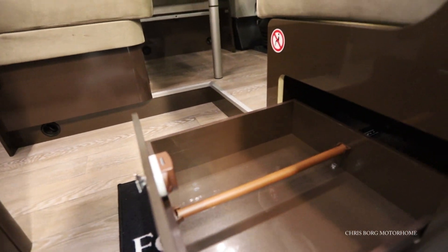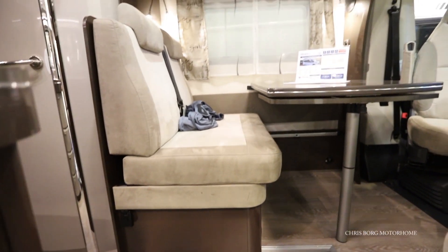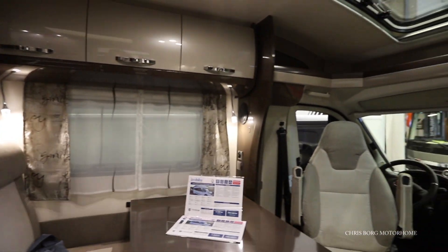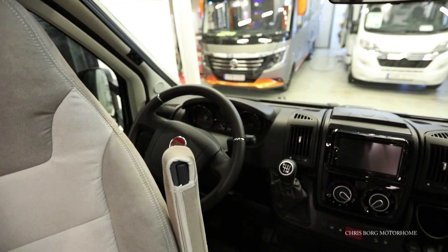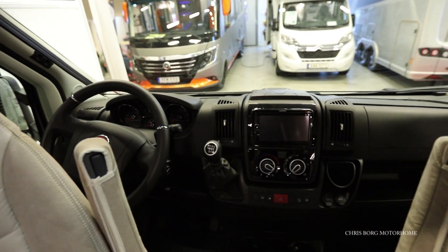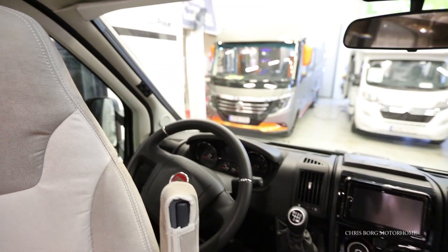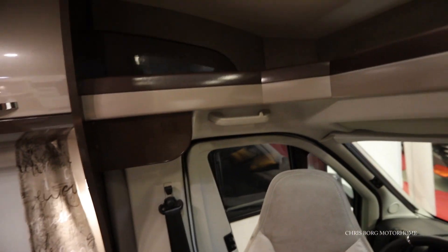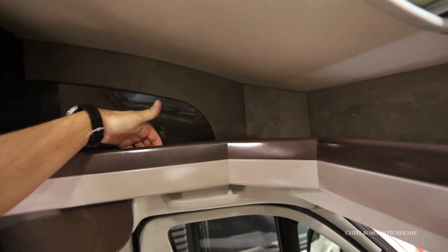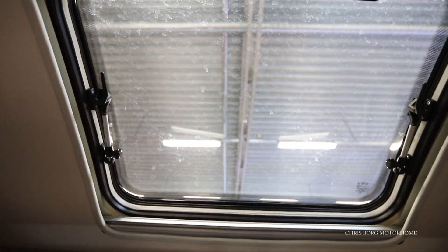Here's a drawer, maybe for your shoes. This one is based on a Fiat with the manual gearbox. There's also a USB port and 12-volt socket here. You have a roman blind here, both on the front and on the side window. Above here we have a shelf with a ledge, going all the way around, and also a big skylight with both blinds and a light screen.